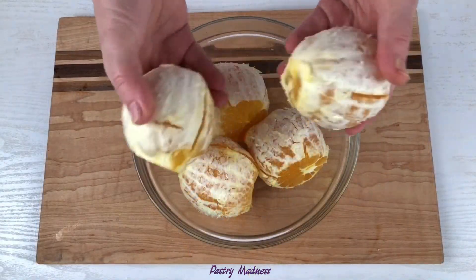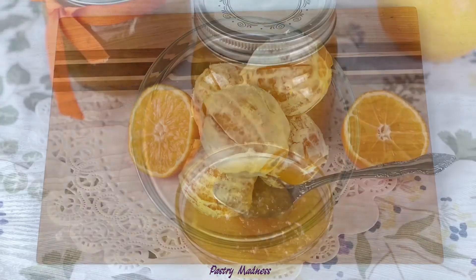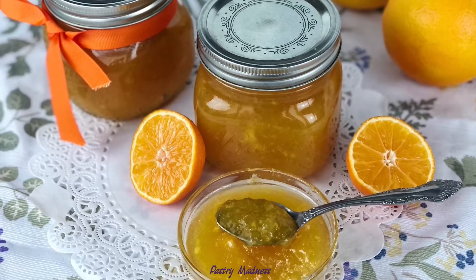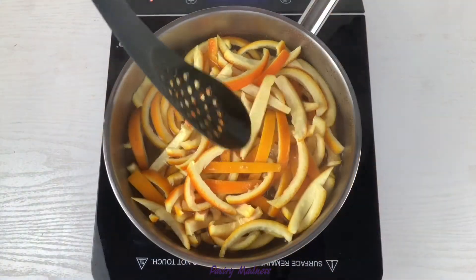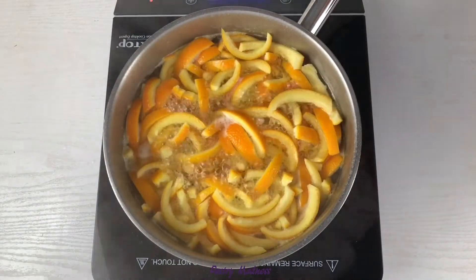Use the orange pulp itself as you wish — you can eat it fresh, make a fruit salad, squeeze juice, or make orange jam. If you want me to show you how I make orange jam, leave a comment below this video.